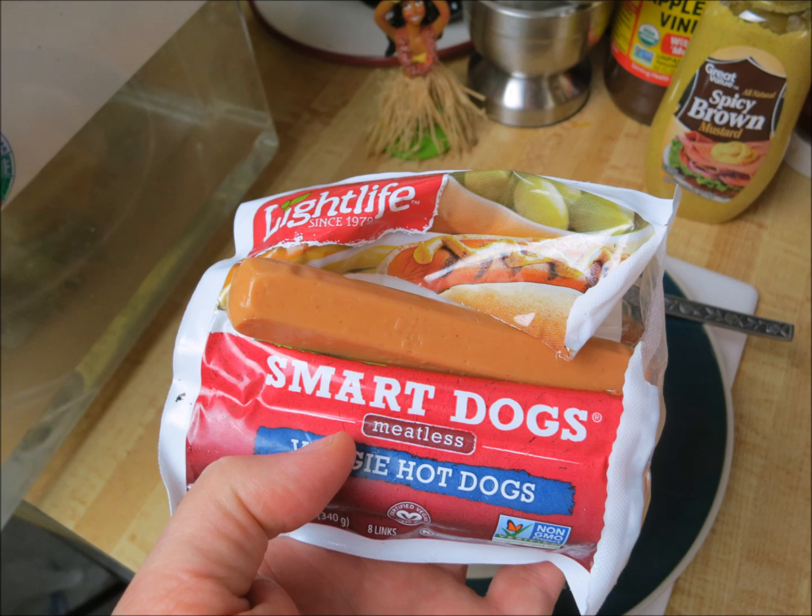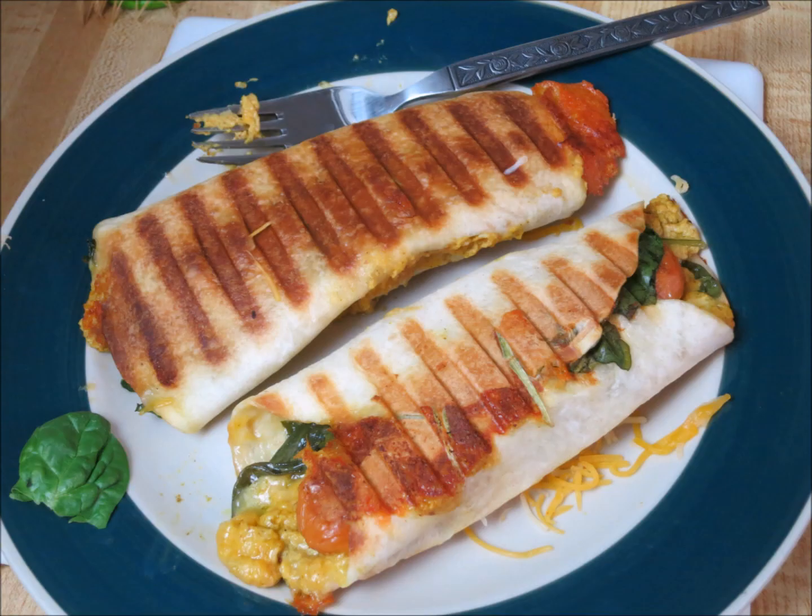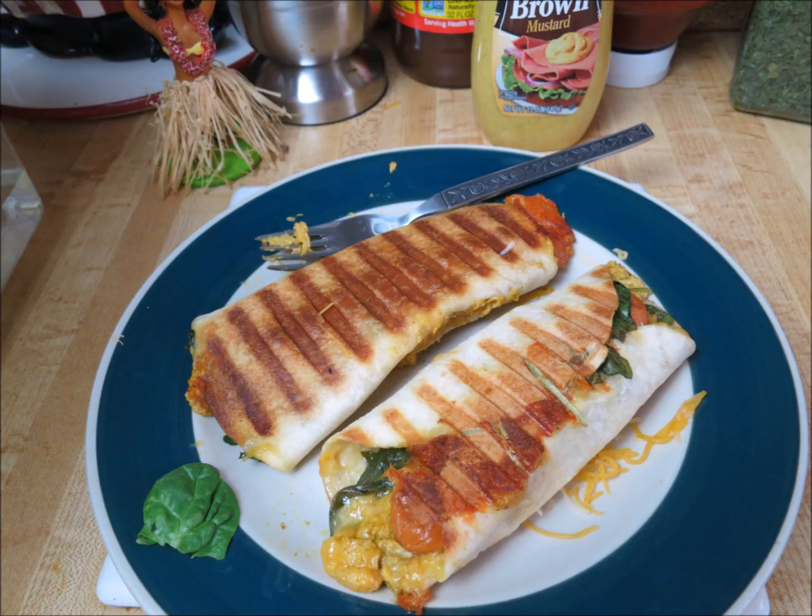I found a couple of them that I actually like — I mean I'd buy again — and I thought I'd give you a quick review of them. The first one is a vegetarian hot dog called Smart Dogs. They're not as good as Hebrew National, don't get me wrong, but for a hot dog they're not bad. I made a couple — first time with a regular bun, but the last few days I was making them with a tortilla and just put some cheese, sauerkraut, mustard, and some spinach leaves, put them on the grill, and they were pretty decent.